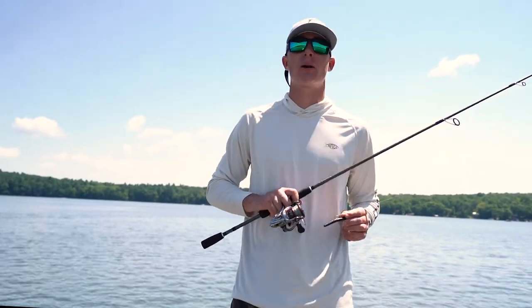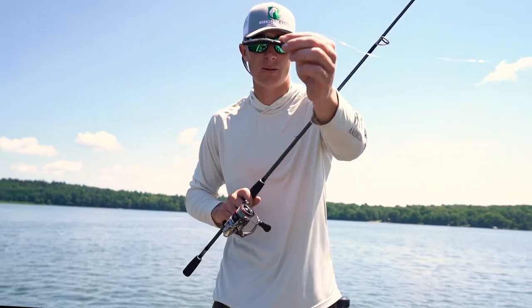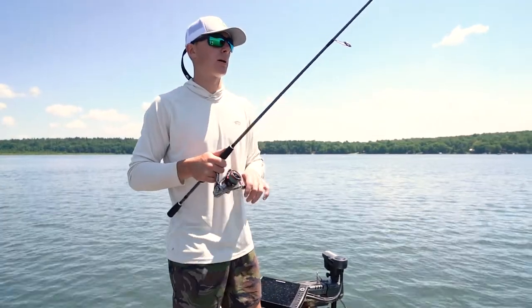How's it going guys, Spencer from Birchabass back with another product spotlight. This week's product spotlight is the Z-Man Finesse TRD — absolutely fantastic ned rig bait. Let's jump in on how to fish it.